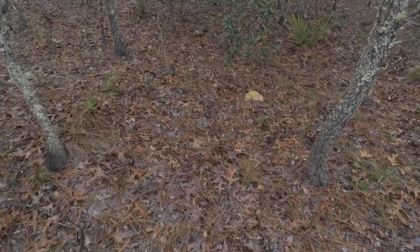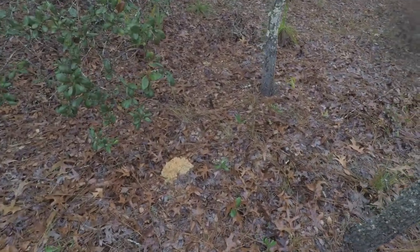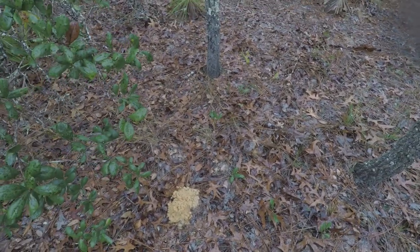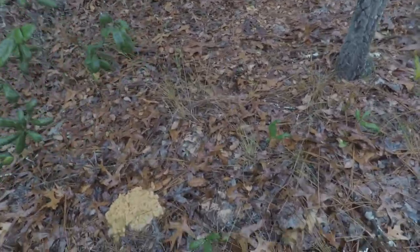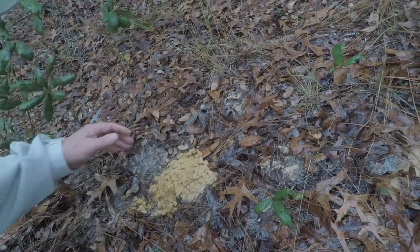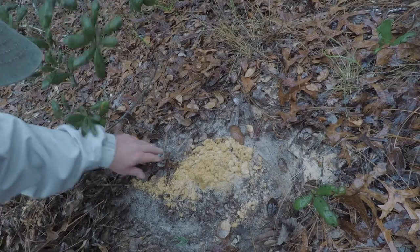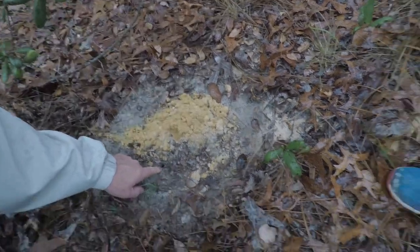We have some deep digger mounds as you can see right here. I love these guys. Want to see how you do these? Watch this. This was a good one. I think there might be one in here. First you have to move stuff around from it like this. There's the hole — see that's where the deep digger is coming up right there.